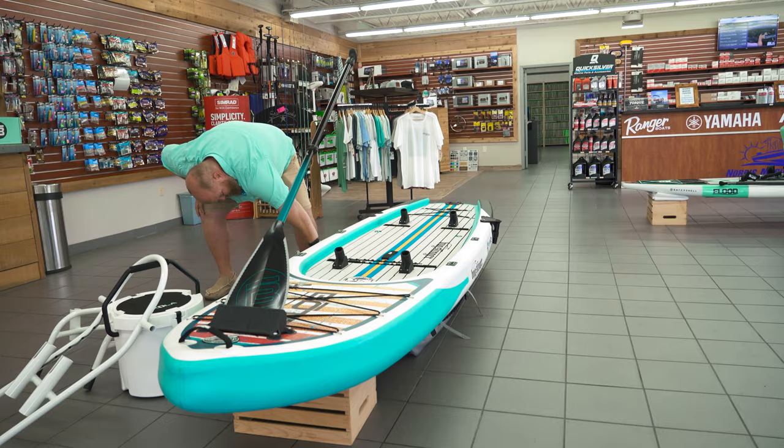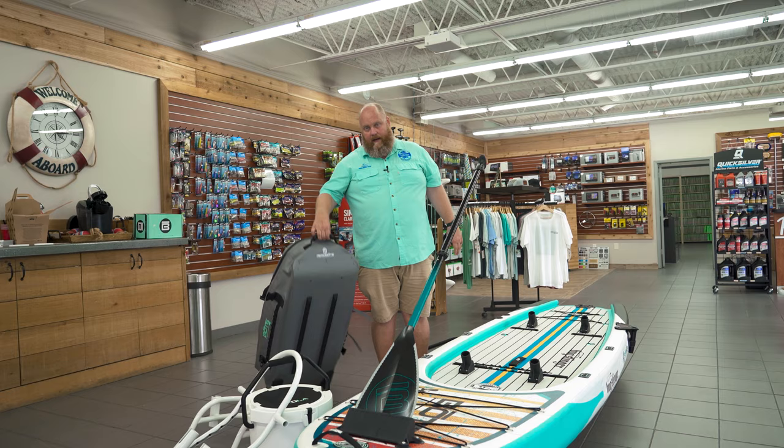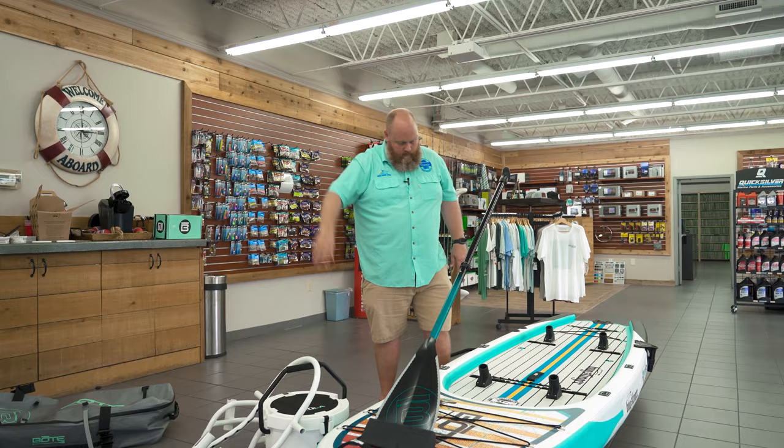Now I'm just gonna go through how this thing comes from the factory. From the factory it comes first off, when you get it, it's gonna be in this thing right here. This would be like the coolest carry-on on a plane. This thing is a waterproof rolling bag. This is what is gonna come to you when you get it from us — the boat, paddle, everything right in here.